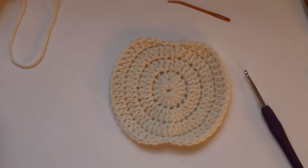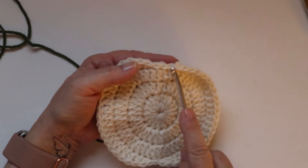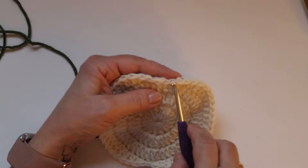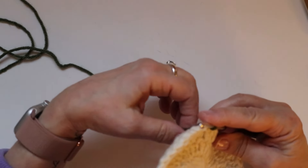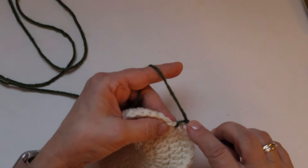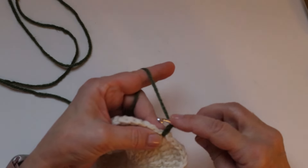Now we are going to make the stem. Take the Medium Thyme yarn and insert your hook into the center stitch — you can see where you had a single crochet, single crochet, then slip stitch, slip stitch. Go into that first slip stitch and draw the yarn through. Then chain two. Make sure you hold the yarn really tight in the back because we are going into the back side of that first chain, which can be a little tricky.